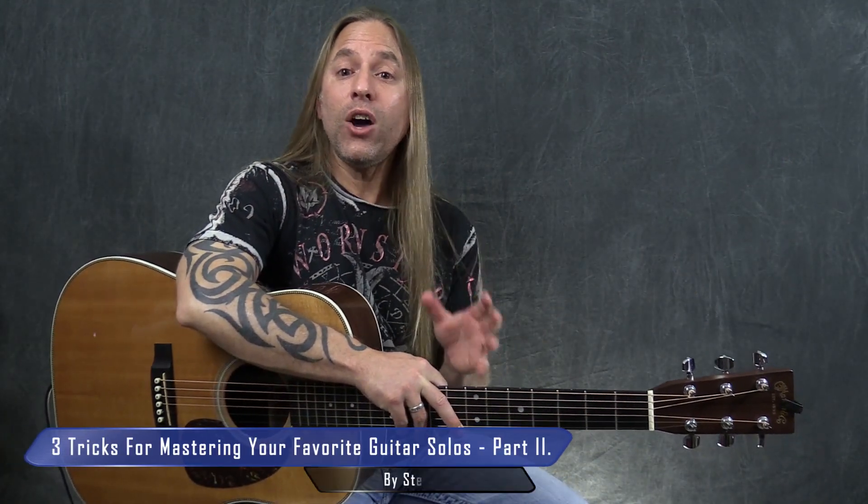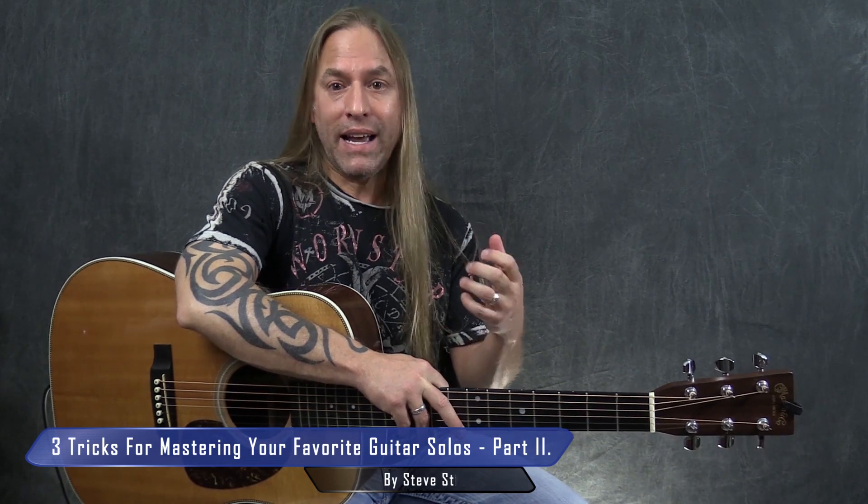Hey, Steve Stein here again. I want to help you a little bit more with learning songs by ear, and then turning those songs into something that is comfortable for you to play.